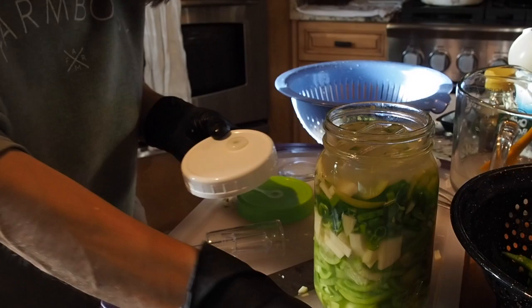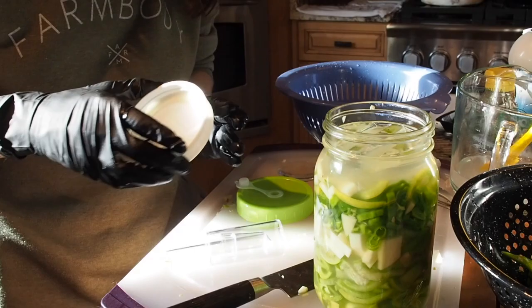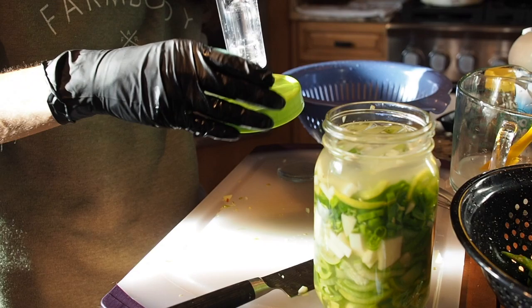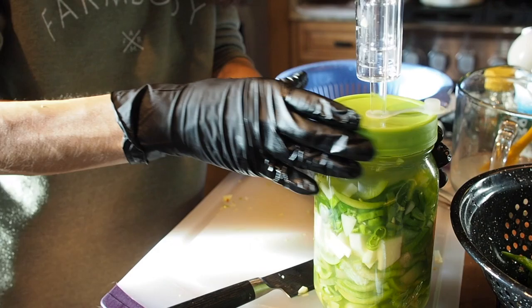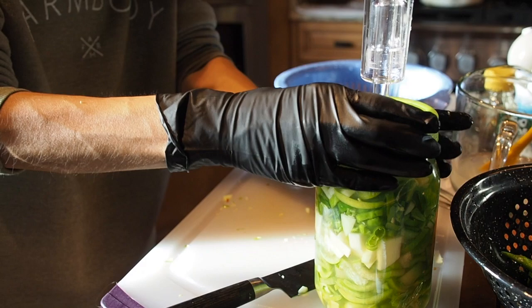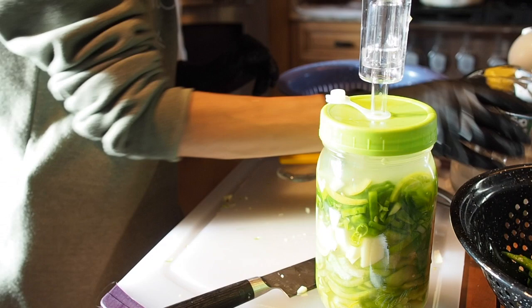It's got a rubber piece and a silicone ring on the inside as well. We're going to go ahead and get this put together and seal it up. These lids come in different colors — I decided to use the green one because it goes with the green hot sauce. Then we're going to fill the airlock with water, or you can actually use the extra brine that you have.